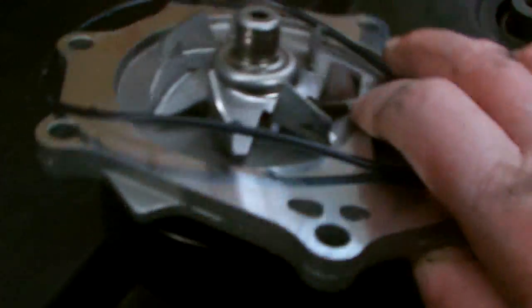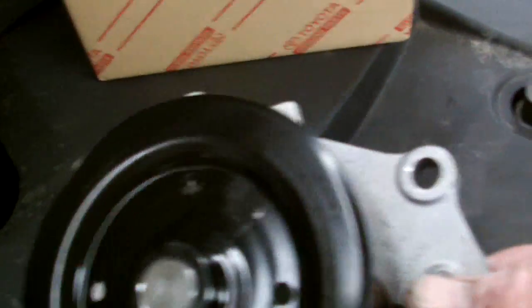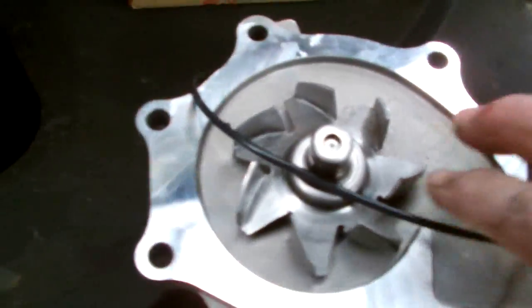We'll install the new one — use the genuine Toyota pump. Just knock the little pump off here. It's a good idea to change the thermostat when you're doing that operation, so our next step is to knock off the pump.